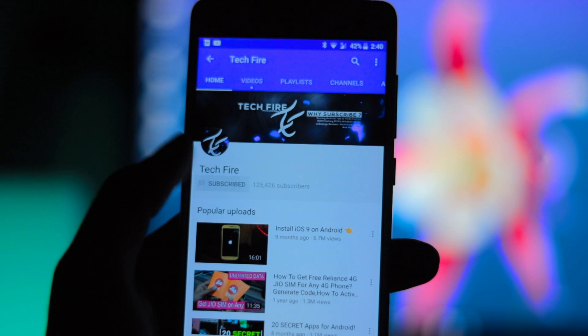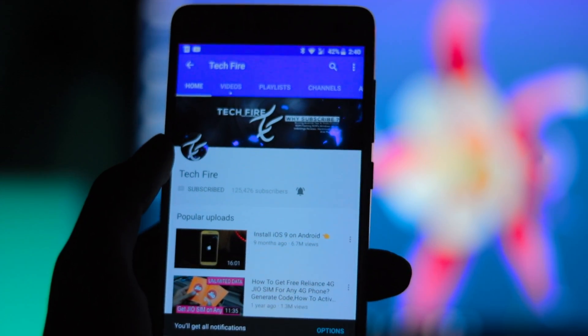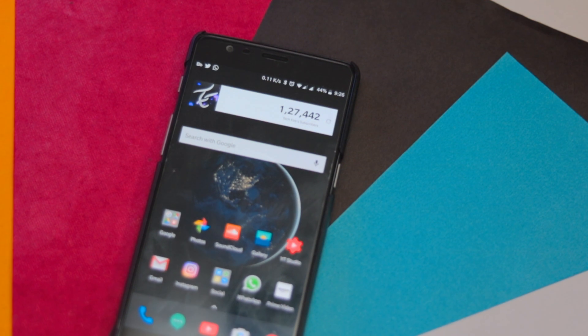Before starting this video, hit the subscribe button and turn on the notification bell to get notified for all my future videos.